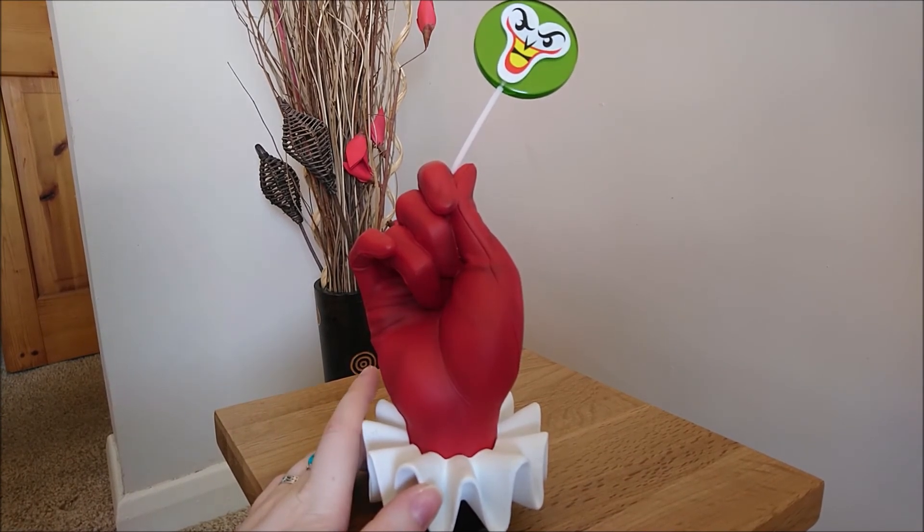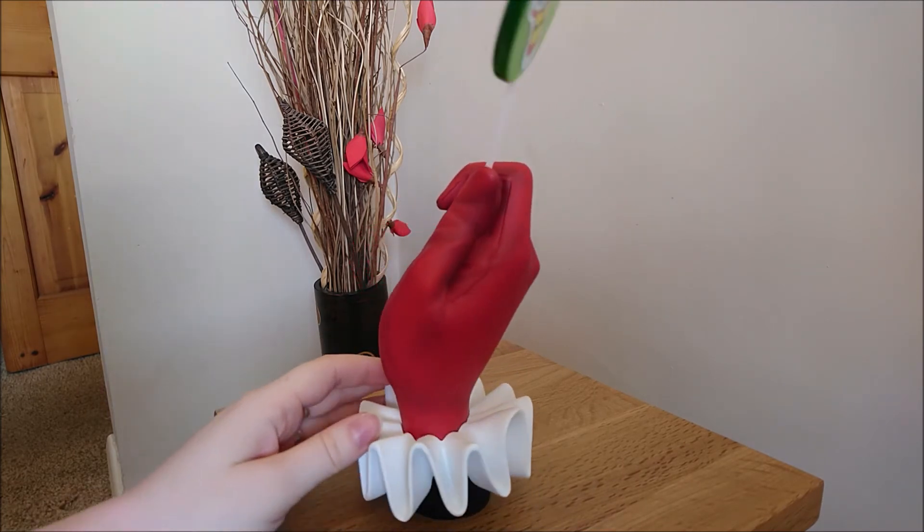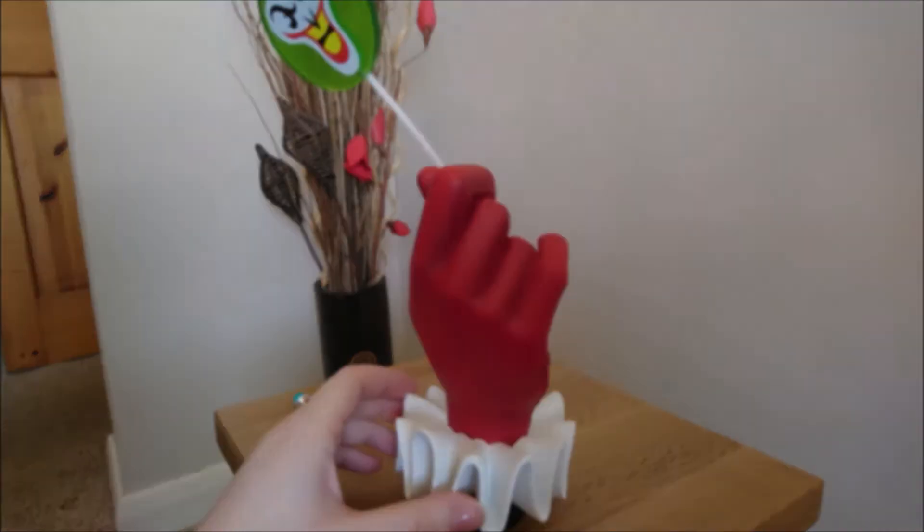I recommend if you can get it, definitely try and invest in it. I wasn't sure initially what to expect but I'm really happy I did decide to buy this statue. So I'm just going to do some close-ups now.